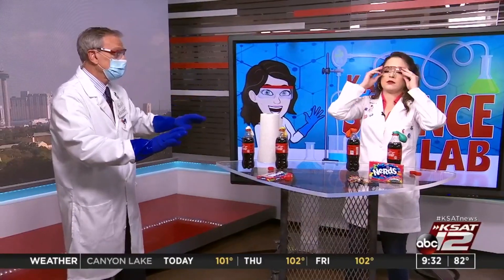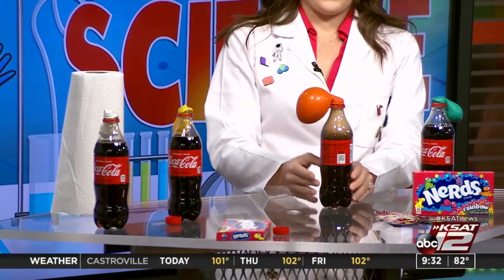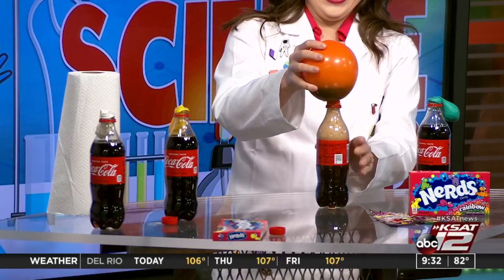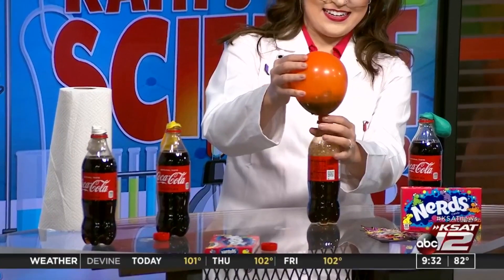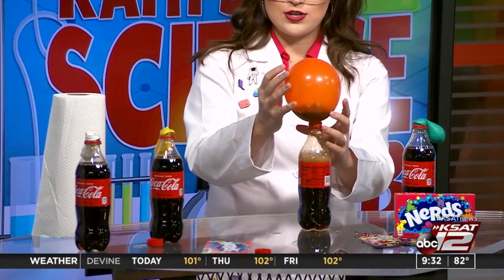Put your glasses down — this could get crazy. Safety full protection. Let's try the Nerds. Ready? Go! Oh! Whoa! Back up — it's going to blow! Oh, my goodness! Look at there — that's pretty cool. We'll protect the storyteller. All right, that was the Nerds.